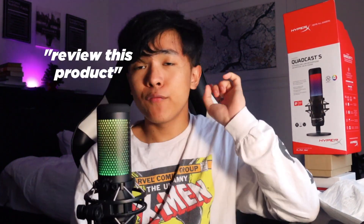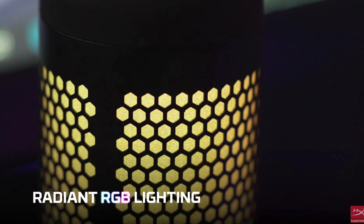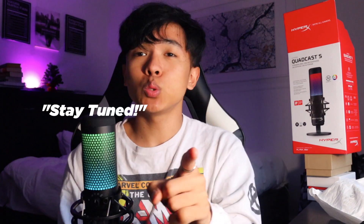So in this video, we're going to review this product right here. I'm going to do the unboxing and go over some details about it — basically how my room and setup is, how I record my videos to make it look the way it does now. It wasn't always like this, so definitely stay tuned. Before I start, if you guys like this video, make sure to like, subscribe, and share. It helps me out a lot in growing this channel and helps me buy products like these to review.